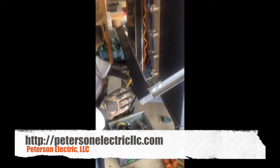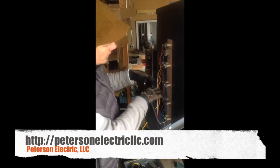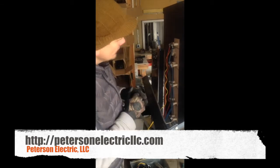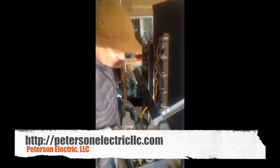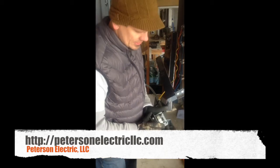Before I went ahead and wired anything up, I made sure that the elements were not shorted — nothing melted, I could tell. And I checked my continuity. This is your probe right here, which is going to be your temperature setting.